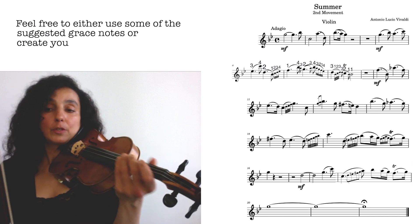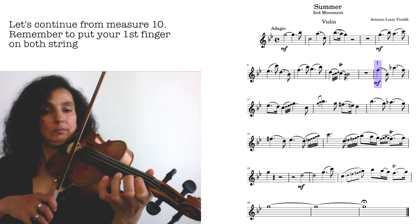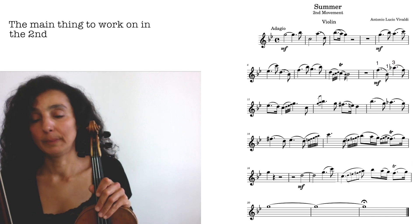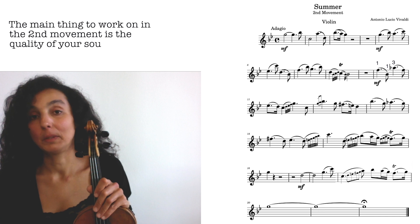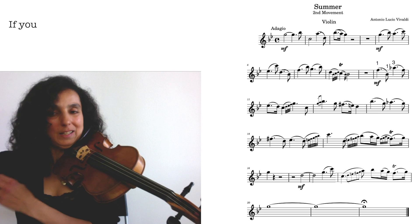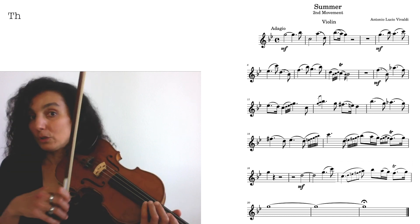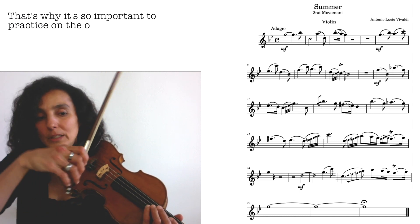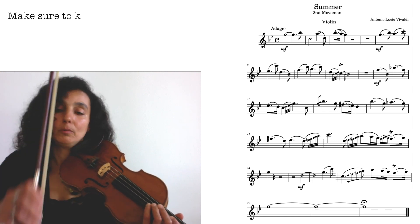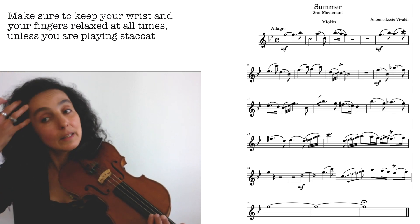Let's carry on in the first position, first finger on the E string — again, put the finger on both strings. The main thing in the second movement is your sound. Sound is always important, but here it's very exposed. You'll notice immediately when you're not 100% secure with your sound. That's why it's so important to practice open strings and all these smooth movements. Keep your wrist and fingers relaxed at all times unless you're playing staccato — in that way you'll be able to produce a beautiful sound. Practice consistently and you'll create great results.